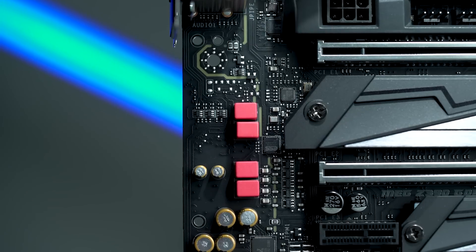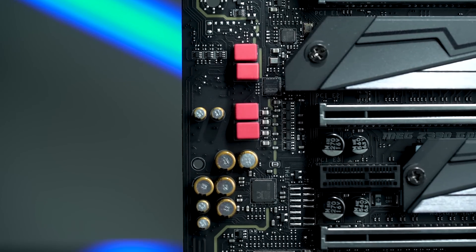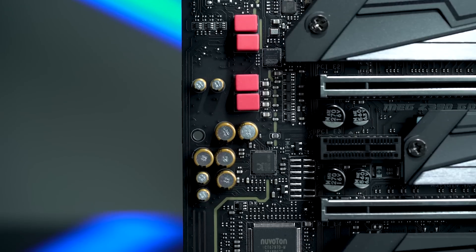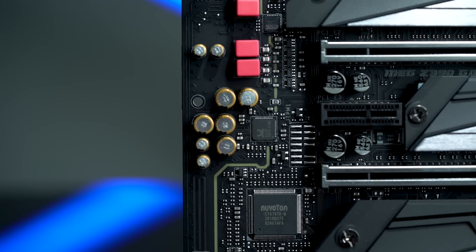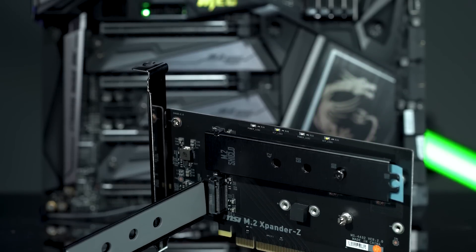This is going to offer dual audio processors. It's going to use an ESS audio DAC with a dedicated ESS amplifier, and we're going to have high-quality capacitors in there to help provide the cleanest audio possible. A nice feature is that we do offer a 6.3mm headphone jack right there on the board.